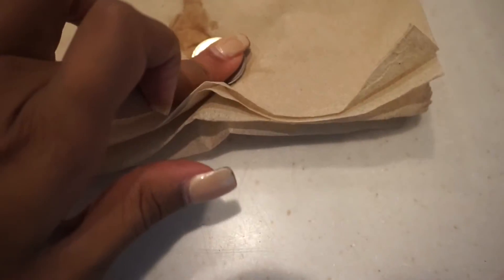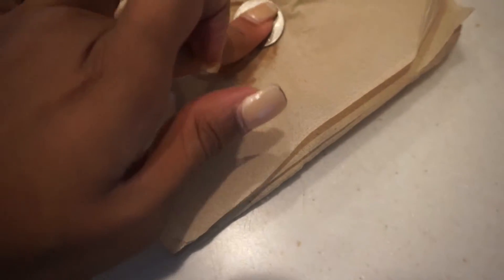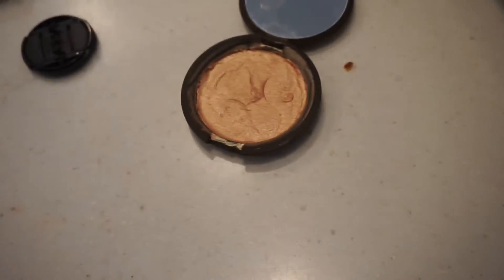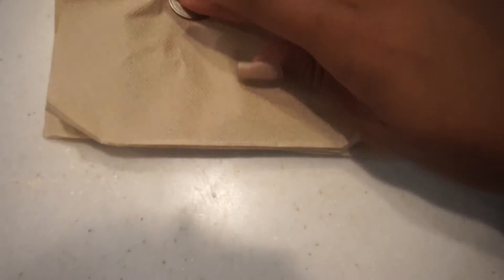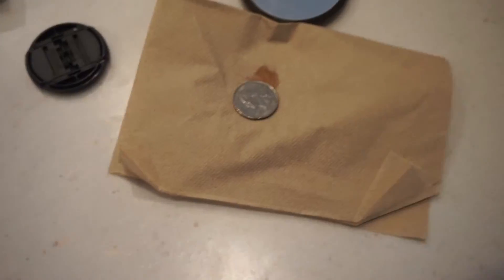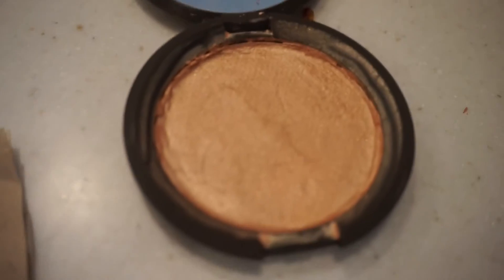I'm going to take a napkin and something flat — in this case I'm using a quarter, but you can use the bottom of a powder brush or whatever you want. This is going to be the final molding stage, and you're also going to take some of the leftover rubbing alcohol off. You're going to want to do this a couple of times to get it in the shape you really want and as flat as you can. Now that I'm done doing that, this is what it will look like.